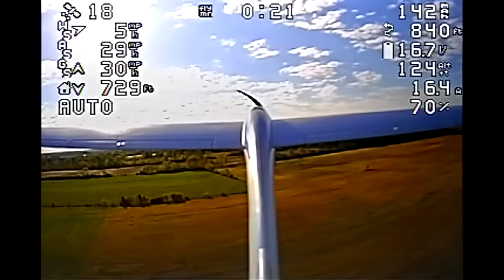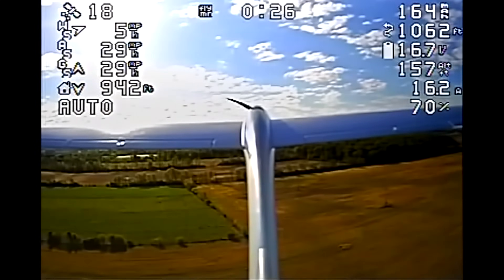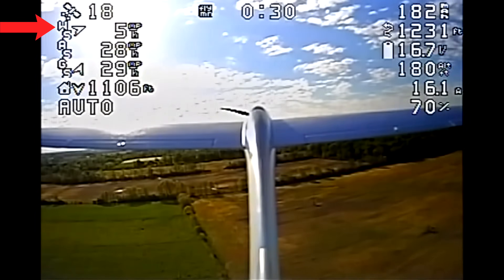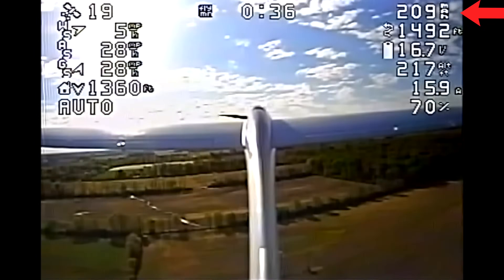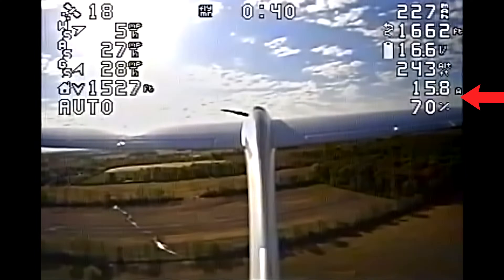Pardon my heavy breathing — I was extremely nervous and excited. This was the first and only time that the plane has flown with this super, super heavy battery. Let me go over the OSD real quick. We've got number of GPS satellites, wind speed, air speed, ground speed, distance and direction to the home location, flight mode, fly time, milliamp hours consumed, distance across the ground, voltage, altitude, current, and throttle setting.